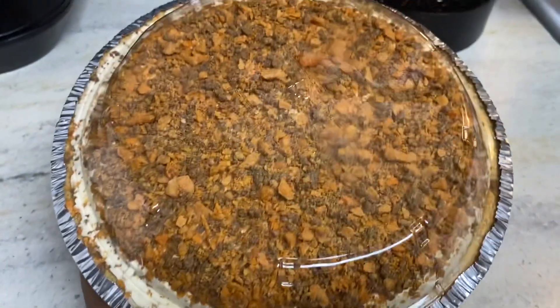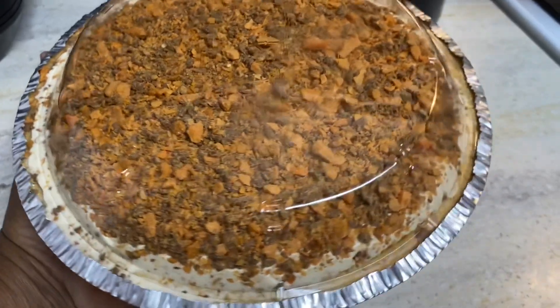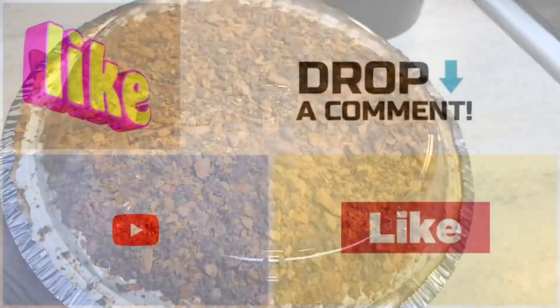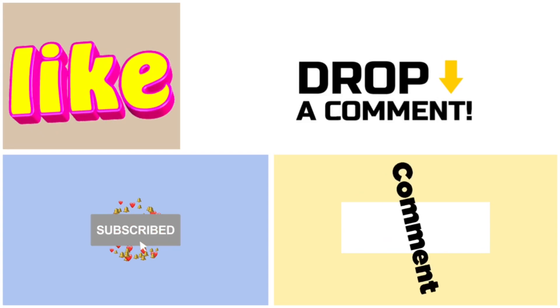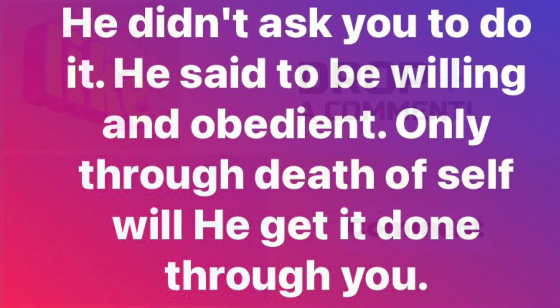This is a very good pie. I haven't made this pie in years — it's been a long time since I've made this type of pie. Thank you guys for tuning in. Don't forget to like, comment, and subscribe. See you on the next one.